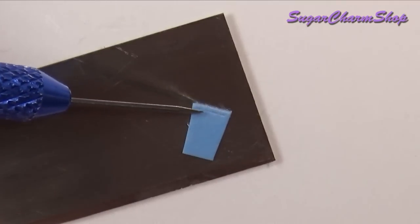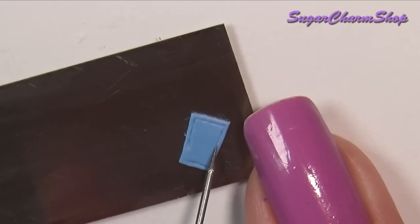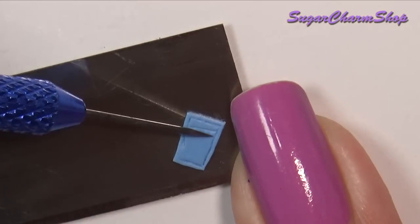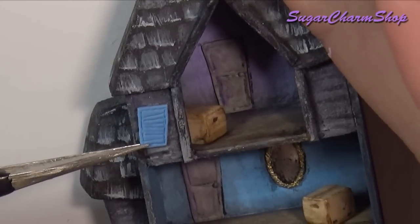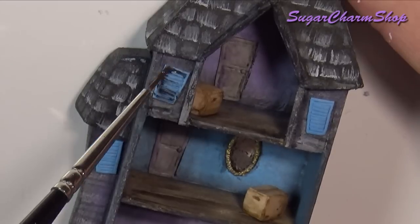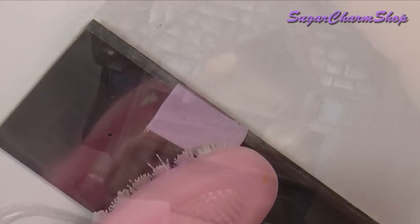Instead of making windows for the house, I just added some blinds or shutters. The last piece of furniture I made was a carpet, and for this I just used a toothbrush to add some texture.